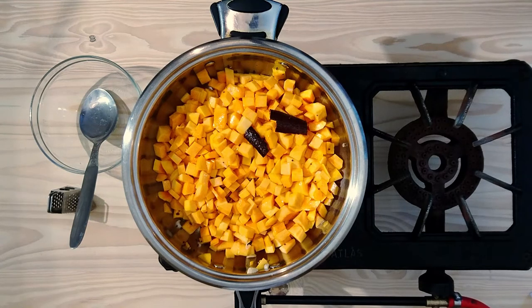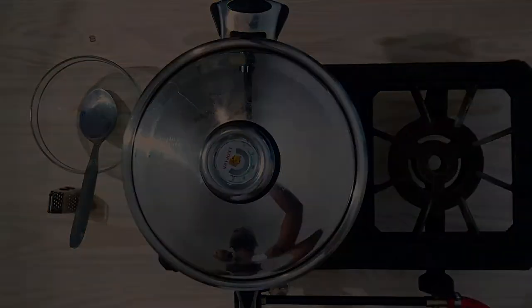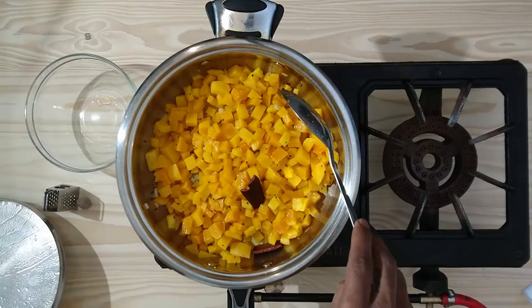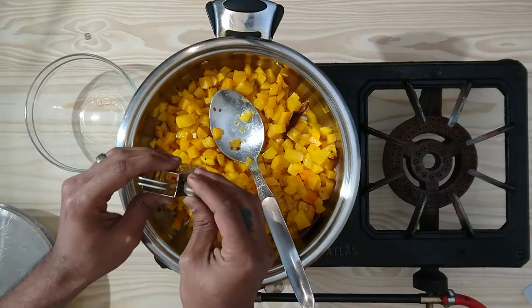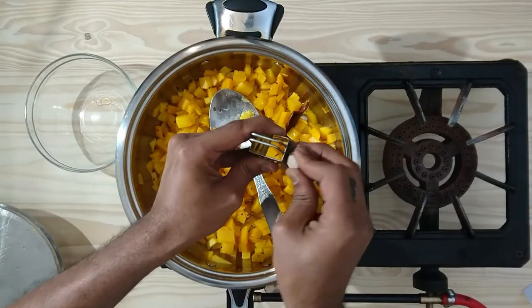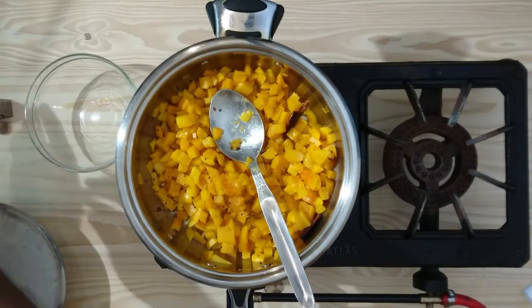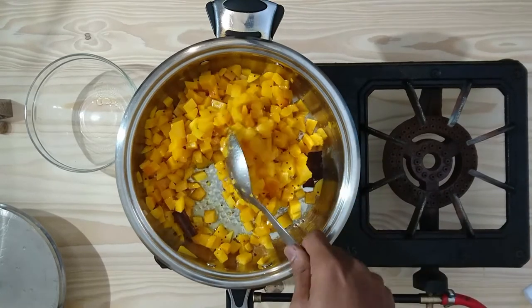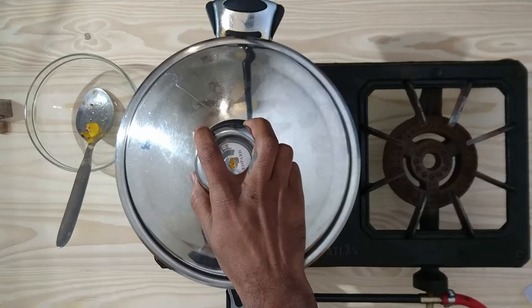We are going to let this simmer for about 10 to 15 minutes by covering it with a lid. Thereafter we will add our grated nutmeg. It's been 10 minutes and now we are going to grate in some nutmeg. We are going to stir and let it simmer for another 5 minutes on low heat.